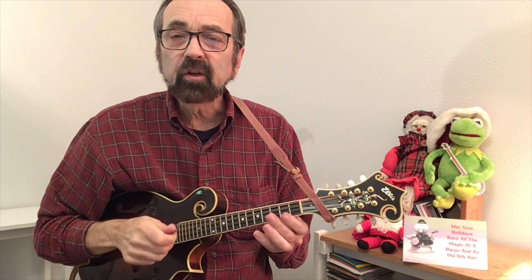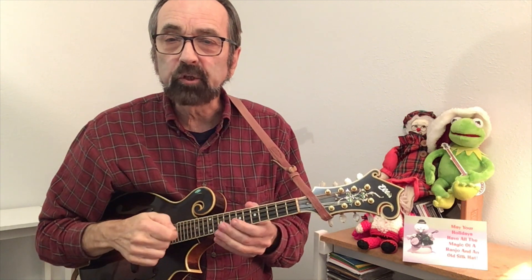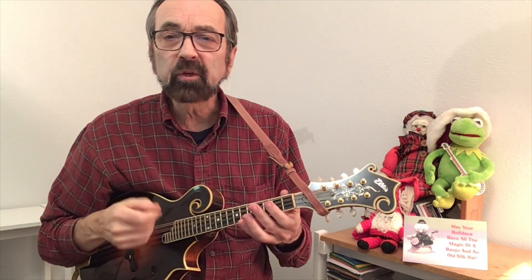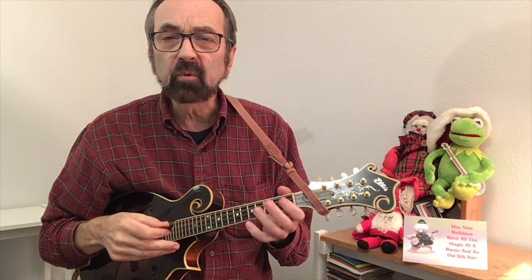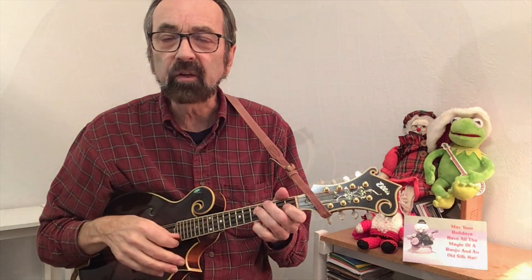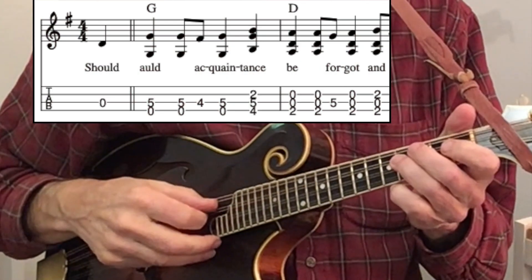We'll also present you with a solo that you could play should you be in more of a jam situation. The version I came up with is what you call chord melody style, where I'll play a couple of harmony notes to go along with the melody. So a little bit of that would sound like this.